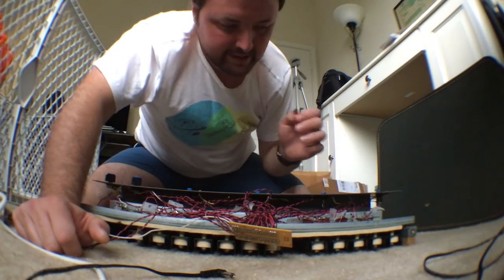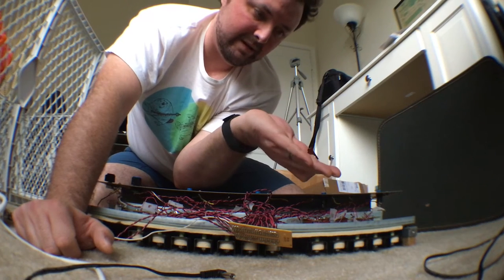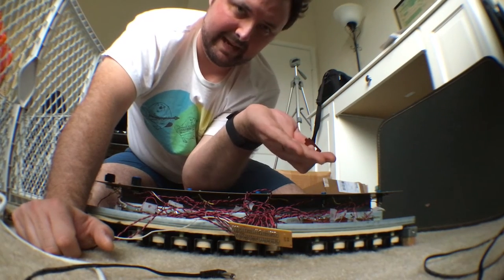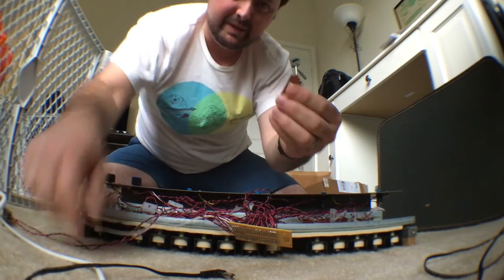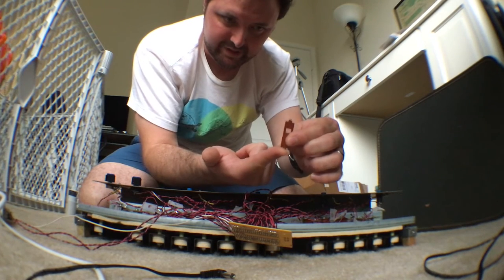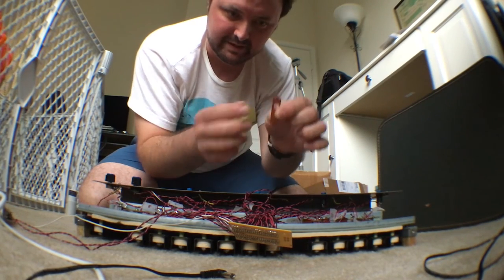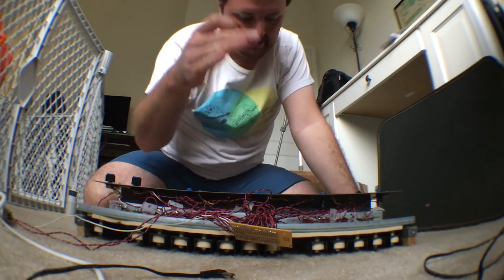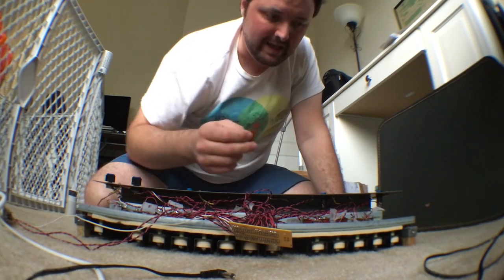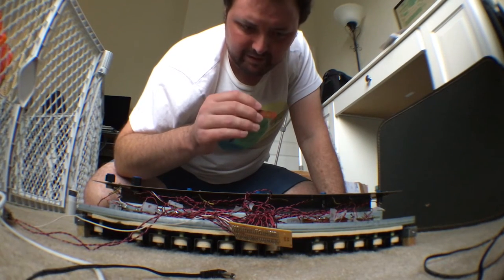One of the most important components is this little guy right here — the contacts. These are little reed switches with a small spring lever that comes up and makes contact. When you press a pedal it pushes the reed up to make contact, and when you let go the spring pushes it back down. This is responsible for making the notes sound.